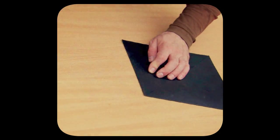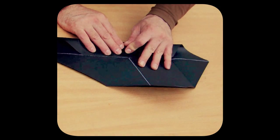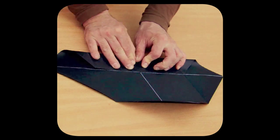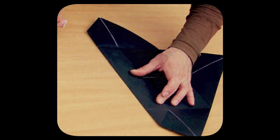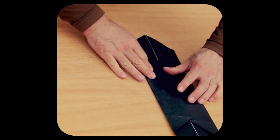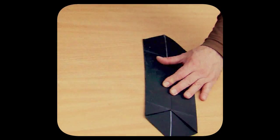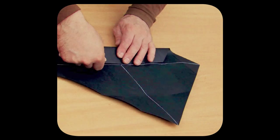Then we unfold the paper. Now fold one of the curves back and fold it in one more time, connecting the previous curvature to the opposite diagonal line. That same procedure we repeat with the other side. Now we unfold the sheet of paper again, and let's repeat the same thing with both remaining sides.